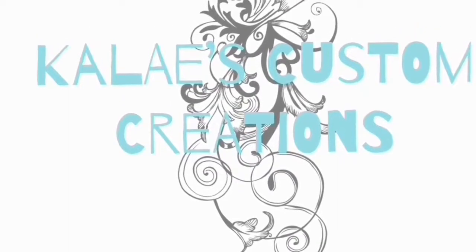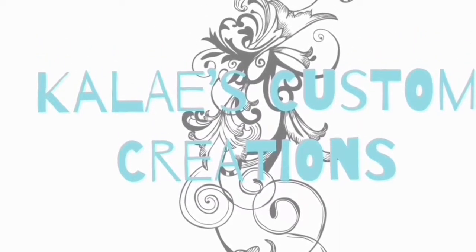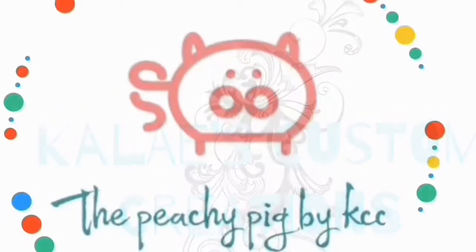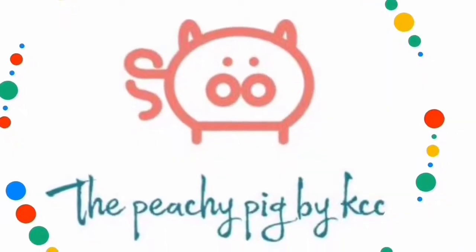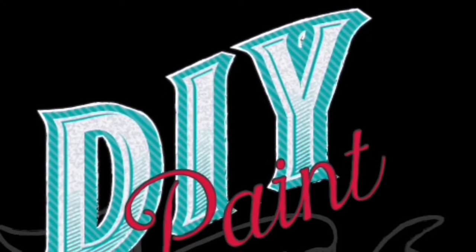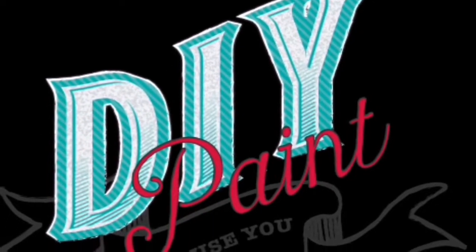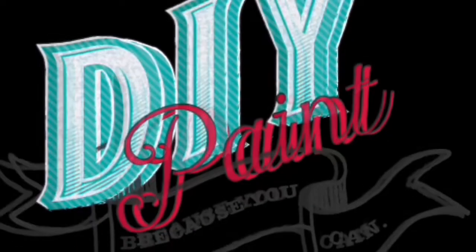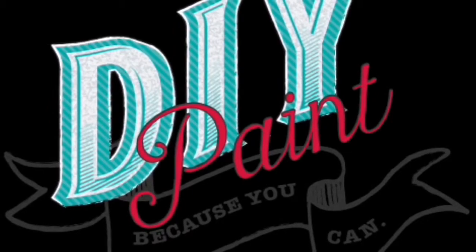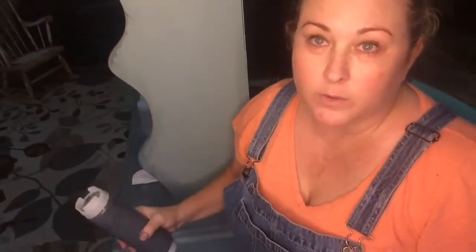Hi, this is Kaleigh with Kaleigh's Customs Creations. I have a Facebook group called The Peachy Pig, and you can also find me on Instagram under The Peachy Pig. Today I'm going to talk about a technique that I discovered by accident, and I can create a weathered look using this technique. I hope you enjoy it.